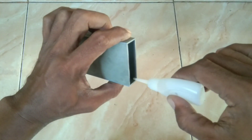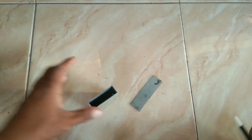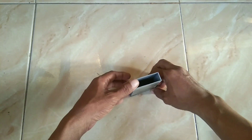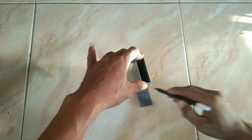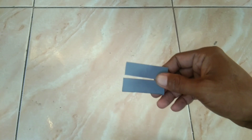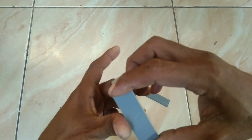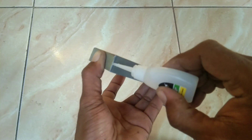Ini setelah dilem semua, ini akan saya buatkan penutup atas dan bawah. Saya akan membuat dua buah yang kayak gini. Ini langsung saya lem ya, saya paten semua.